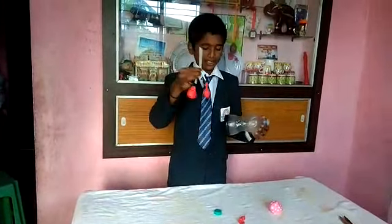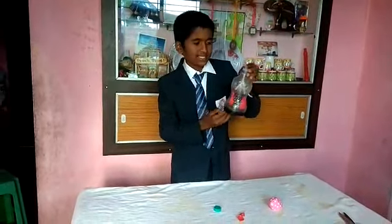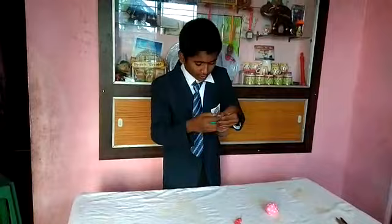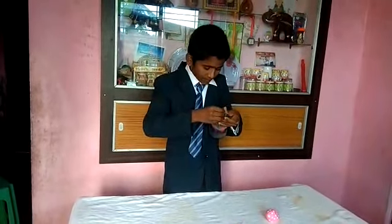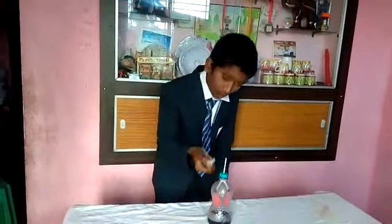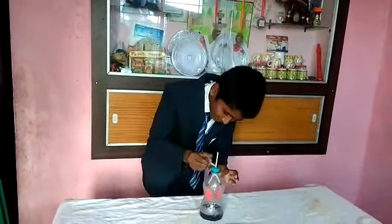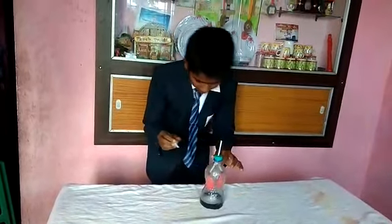Now put this straw inside the bottle. And now put this straw inside the cork and fit it tightly. Now we can apply some fabric here so it cannot go down.